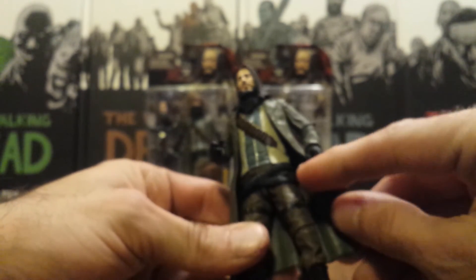It says on the back of the packaging that he's supposed to come with a knife, but he does not — it's not in the package. Not really a big letdown to me, but kind of would have been nice, since when he's first introduced in the comic books he does have a sheath with a knife on this side of his hip.